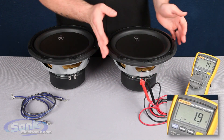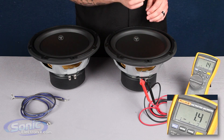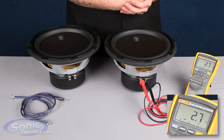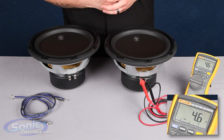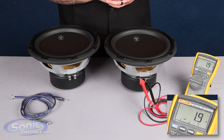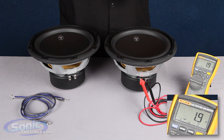One thing I want to point out: you want to make sure that you leave this woofer on a flat surface facing the sky. You want the cone facing the sky because if we touch it or even breathe on the woofer it's going to make the woofer's impedance fluctuate on the meter, giving us a false reading — we don't want that. After we let it sit for a second we're going to notice it's going to go down to two ohms. It may fluctuate a couple points above or below the reading, but as long as it stays steady within that two ohm reading, we're golden.